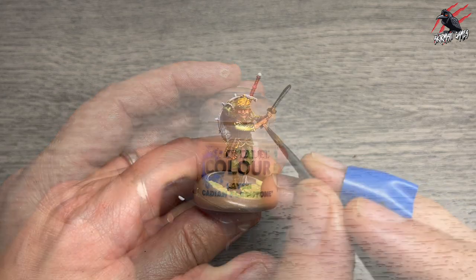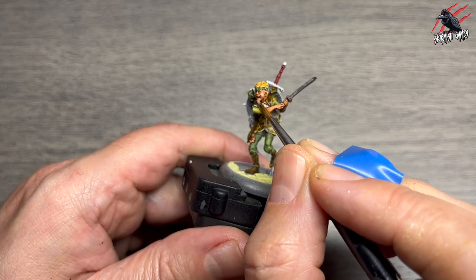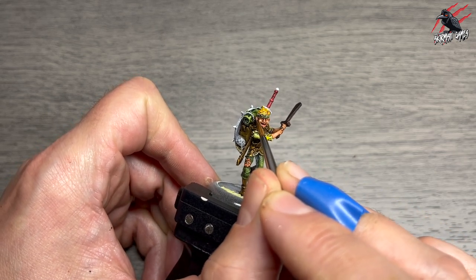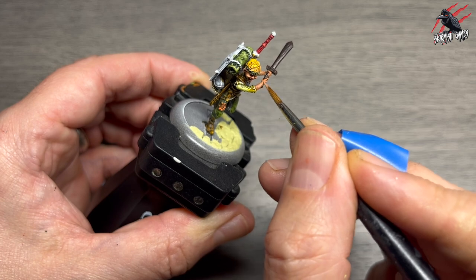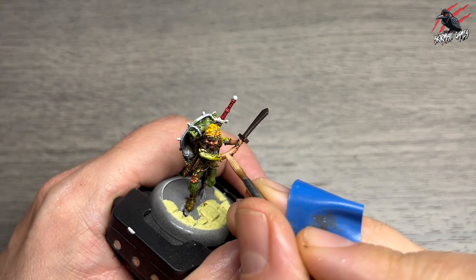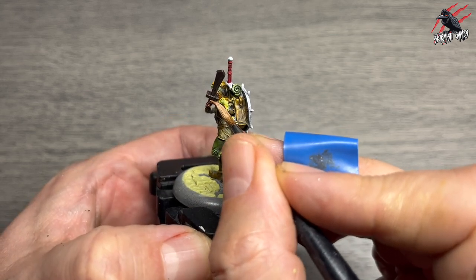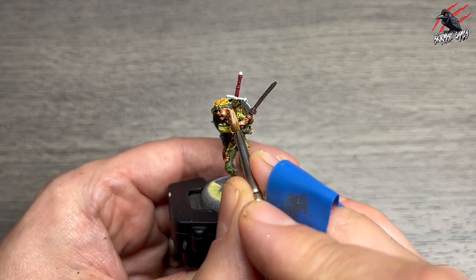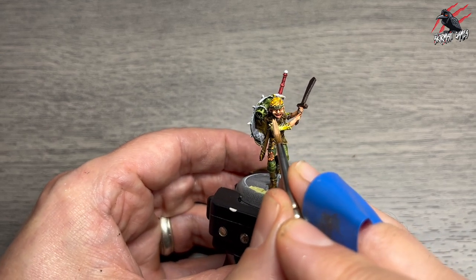Then Layer Cadian Fleshtone again, watered down more — about three parts paint to one part water — picking out the most raised areas of the fleshy areas to start the highlights, being careful not to get it into the recesses because I want all that shade to show through. When that's completely dry I take Layer Kislev Flesh, one part paint to one part water, and really pick out the highlighted areas again but more selectively — the cheeks (he's got proper chubby cheeks), the nose, and the highest points on the flesh.